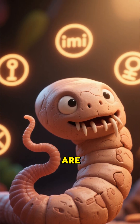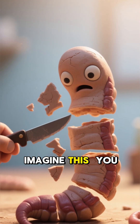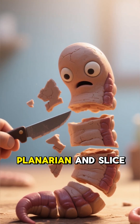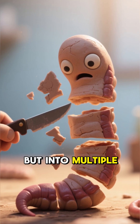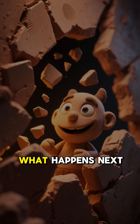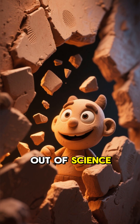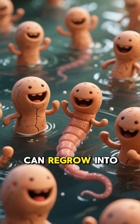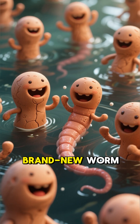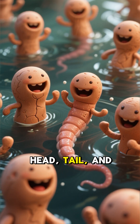These little guys are practically immortal. Imagine this: you take one tiny planarian and slice it into pieces — not just in half, but into multiple fragments. What happens next is straight out of science fiction. Each and every one of those pieces, even a tiny sliver, can regrow into a complete, brand new worm — head, tail, and all.